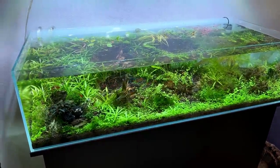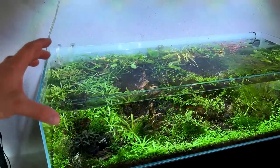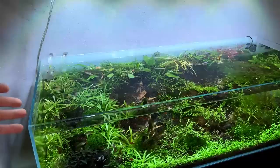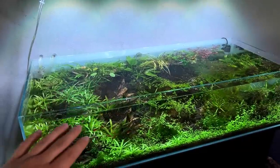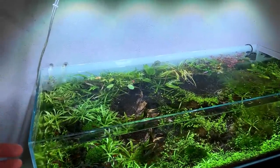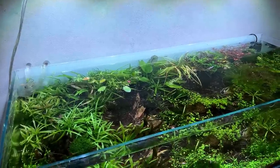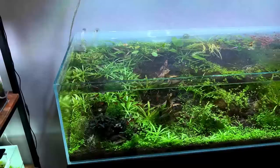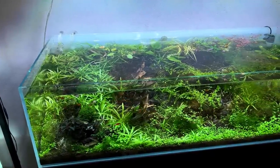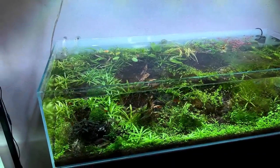I really struggled to maintain the CO2 levels in here. Because it's a shallow tank with quite a large surface area — 120 by 50 centimeters — we have a very large surface area compared to the actual volume of the tank, so we get a lot of water evaporation and with that we also lose a lot of CO2. I was really struggling to maintain CO2 levels, which led to some algae issues. So for the next setup I'm not sure if I'm going to be using CO2 in here.